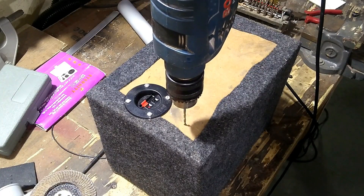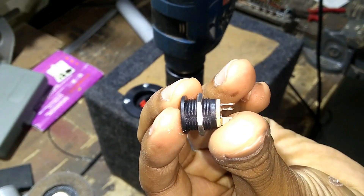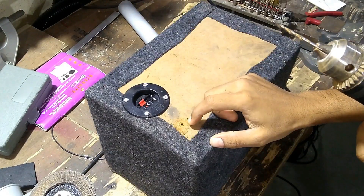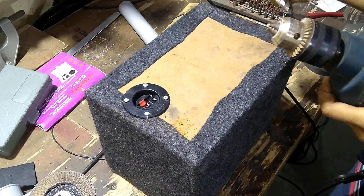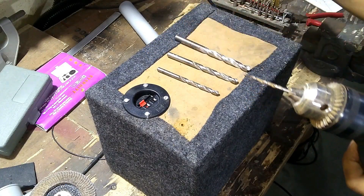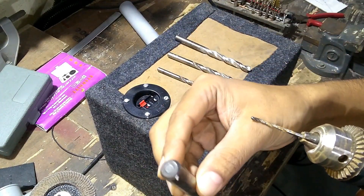Now I'll be drilling a 12mm hole for fitting the DC jack. First I drill a 3mm hole, then a 6mm hole, then an 8mm hole, then a 10mm hole, and lastly finish off with a 12mm drill bit.